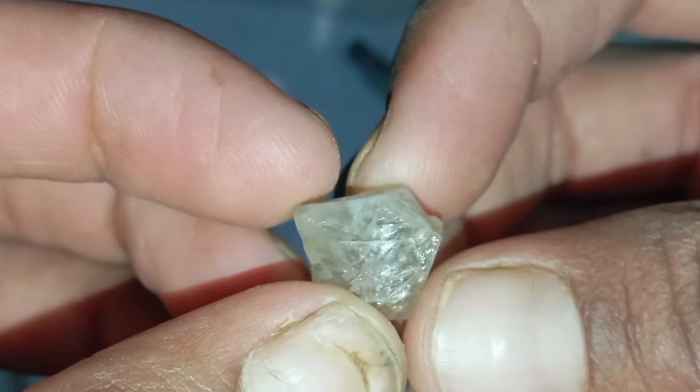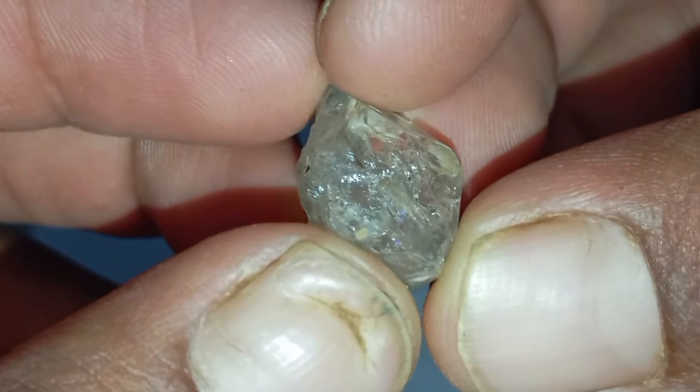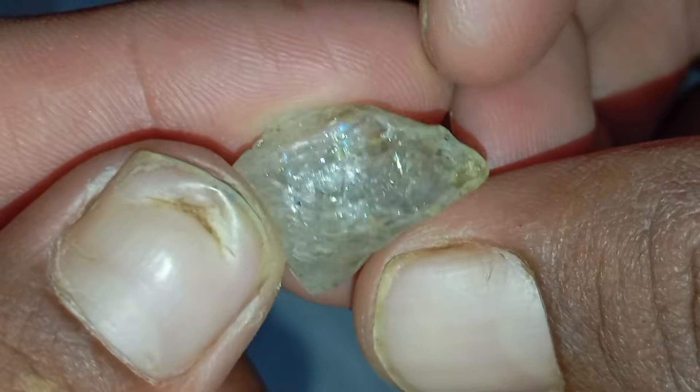Rough diamonds are fascinating, mysterious, and often difficult to identify, especially when they are still in their natural, uncut form. Many people discover shiny or glass-like stones and wonder: is this a real rough diamond?